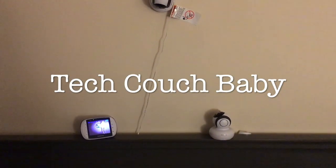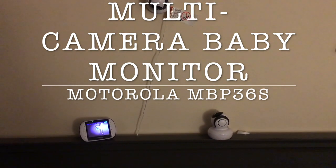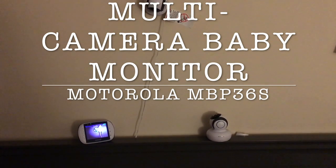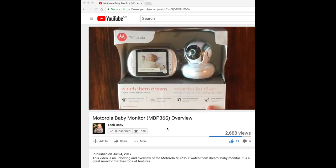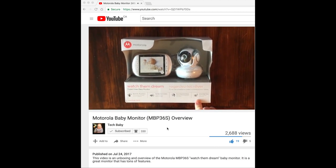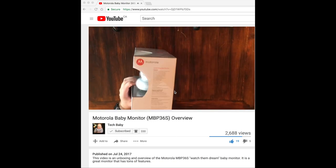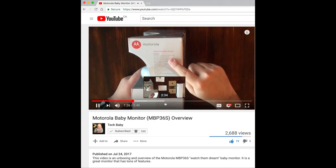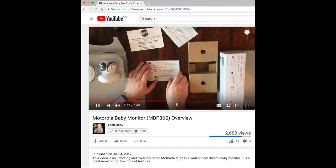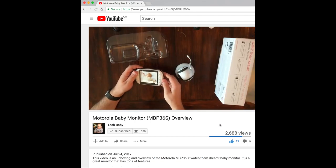Welcome back to the Tech Couch. Today we're going to be adding a second camera to our baby monitor system, which is the Motorola MBP36S. We've done an overview video of that which you could check out — we'll post a link in the description. We'll also be doing a review which we'll post in the description once it's ready. So today we're just going to be adding a second camera and showing you what you can do with that.